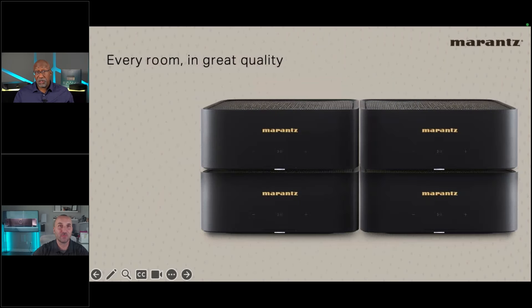Phil notes that because the M1 has ARC, it also supports CEC — turn on the TV and the unit turns on, TV remote controls volume, similar to the Denon Home 550 soundbar functionality.